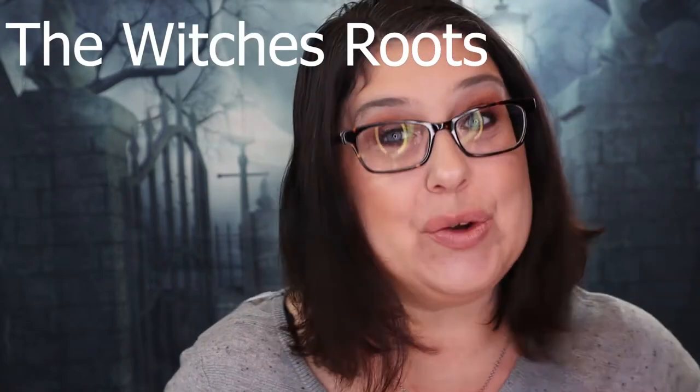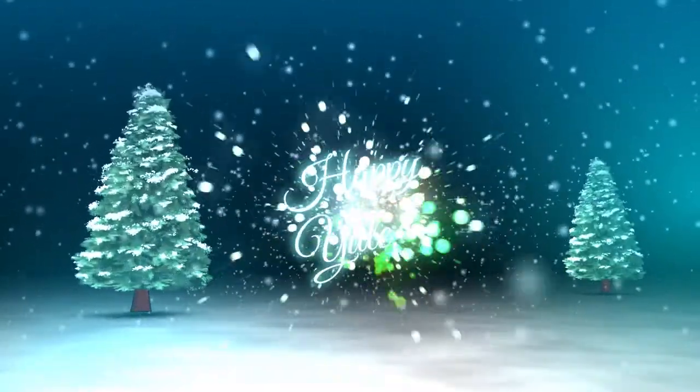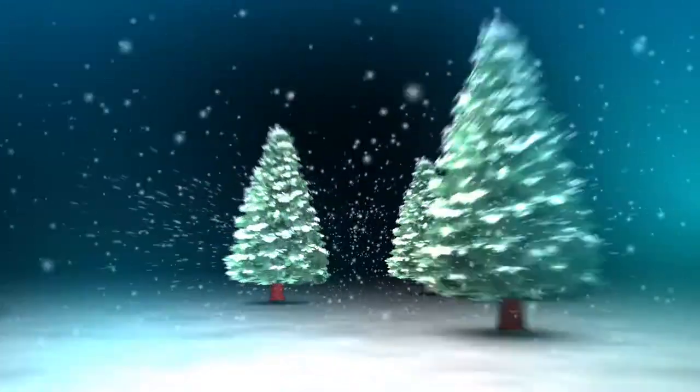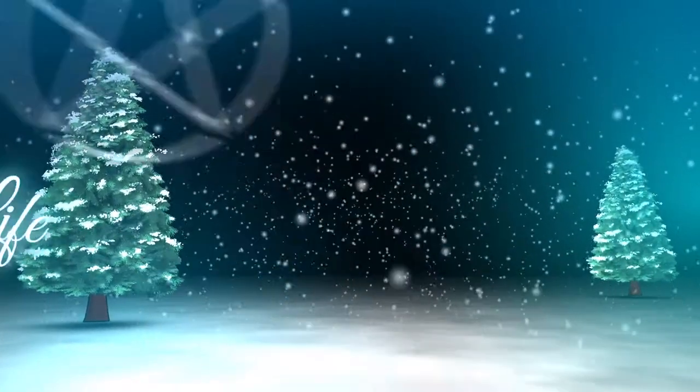Hello my little witchlings, and today we are going to be unboxing the Witches Roots for the month of December. You can see right here something is leaking out of this box and I'm not sure what it is, but it smells really good. This box is $25 a month and it is from the same company that makes the Witches Moon, which I love, love, love their box.